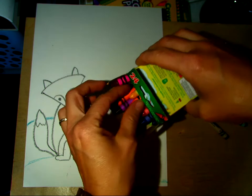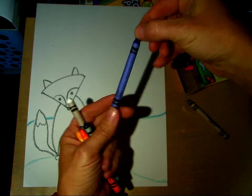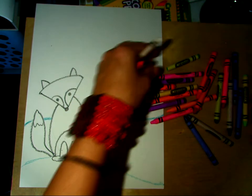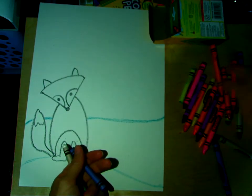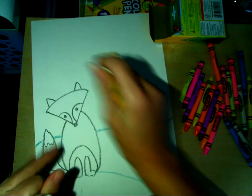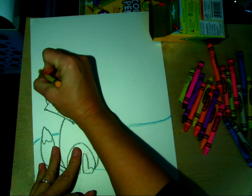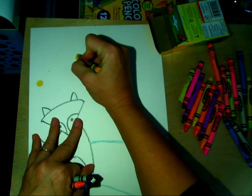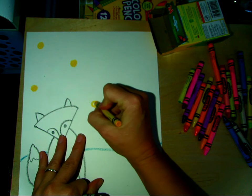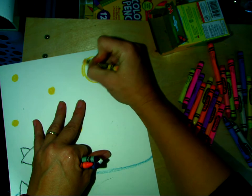The way I like to do starry nights with my students is get a dark blue crayon. I have a variety of colors here. I like to draw some stars in and I'm going to put some evergreen trees over in this area. So I'm going to color circles here for stars. And we're going to put the moon up in the sky — a crescent moon right here.